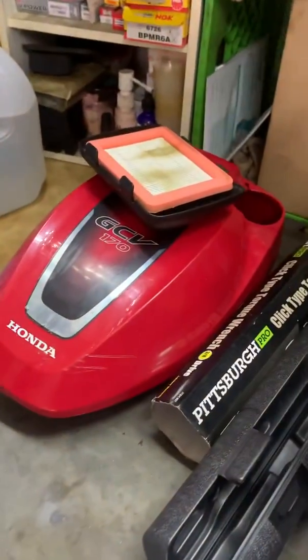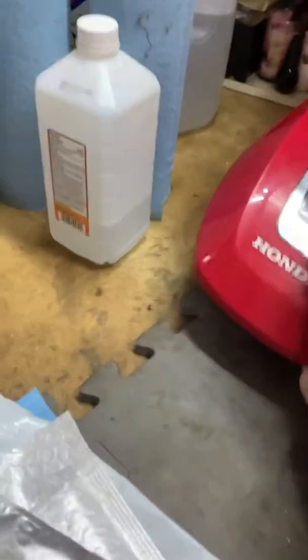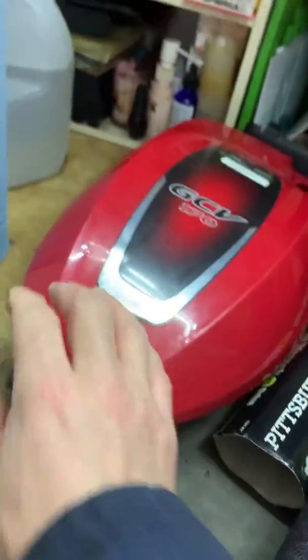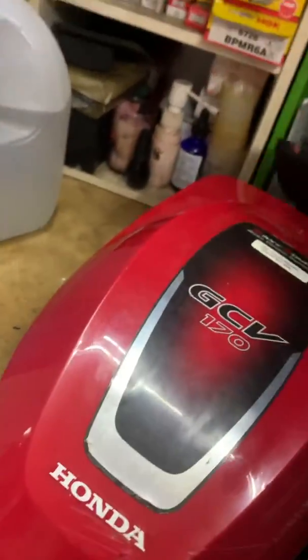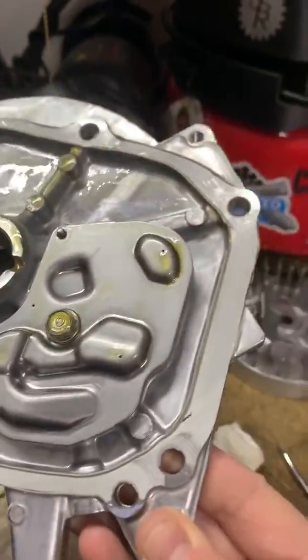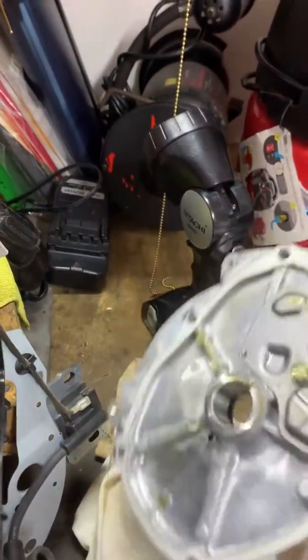This looks like it's significantly easier to replace components. There are four or five bolts removing the top and the shroud with the pull starter assembly on there. Everything else comes off pretty easy — just a couple of bolts and everything comes apart.